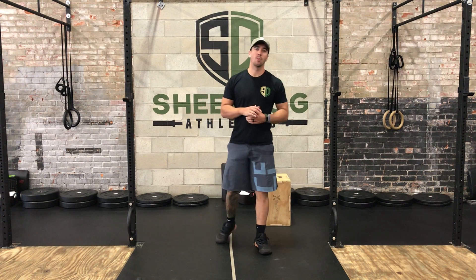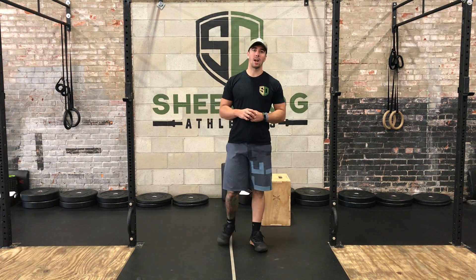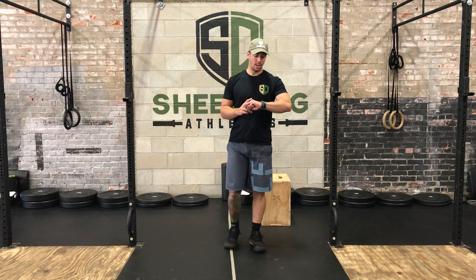Welcome to the hybrid workout for Friday. It's gonna be four rounds. We're going to start off with 100 single unders.